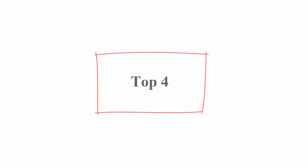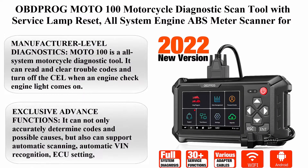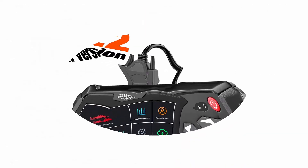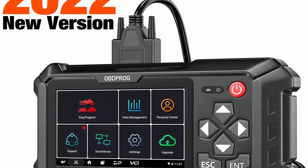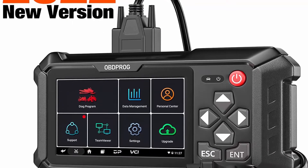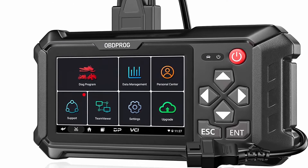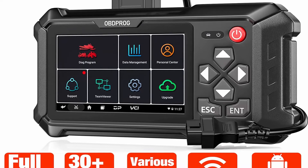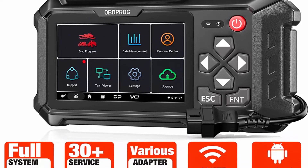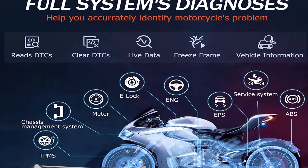Top 4: OBDROG Moto 100 Motorcycle Diagnostic Scan Tool with service lamp reset, all-system engine ABS meter scanner for Harley, Honda, Yamaha, Victory, Indian, Polaris, BRP — code reader with Android 5-inch touch screen. Moto 100 is an all-system motorcycle diagnostic tool. It can read and clear trouble codes and turn off the check engine light when it comes on.